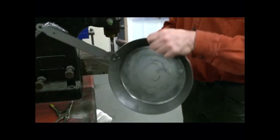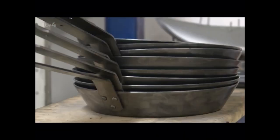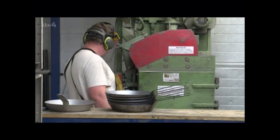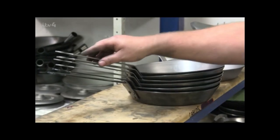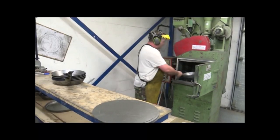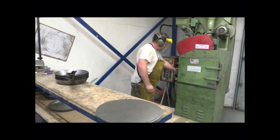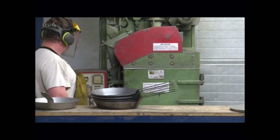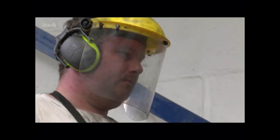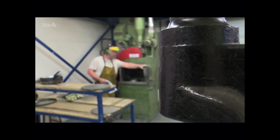Before it's ready to cook on, the pan needs to be seasoned. Iron needs to be protected from water and the oxygen in the air. Without a layer of paint — or in this case, flax oil — the surface will eventually oxidize, creating rust. Not good when you're frying a fillet steak. Seasoning also creates a non-stick surface without the addition of synthetic materials like polytetrafluoroethylene — or Teflon to you and me. But to get the flax oil to stick, Neil first needs to rough up his pans.